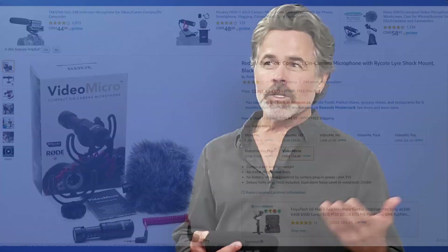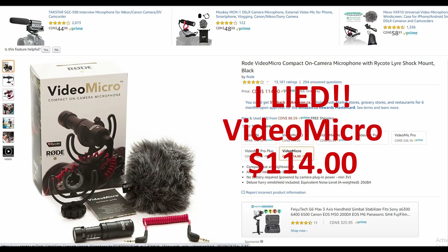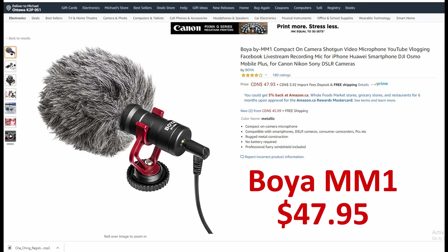You need an external microphone, and there are a couple of simple options. There's something like the VideoMic Pro — though you don't need that specifically, as they run two to three hundred dollars. Rode makes some really good options under a hundred dollars — you can get the VideoMicro for less than a hundred dollars — and there are lots of other brands that make equally good external microphones. With Filmic Pro, you plug them in and you're good to go.